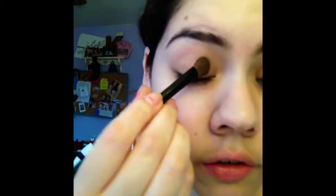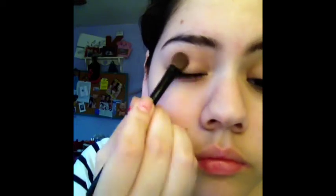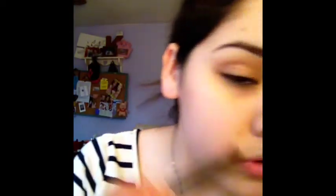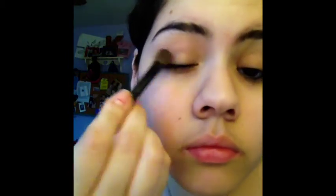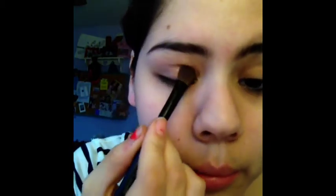Now take an eyeshadow brush and dab it onto Toasted. Make sure you don't get too much — if you do, just tap it to get all the excess off. Then just dab it on. You can't really notice it on camera but it's this really pretty purple color.